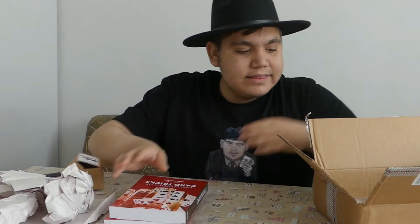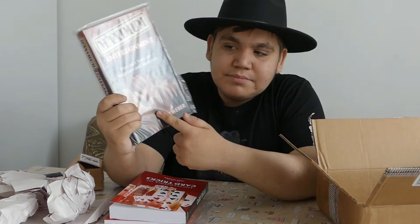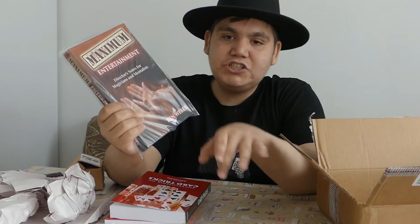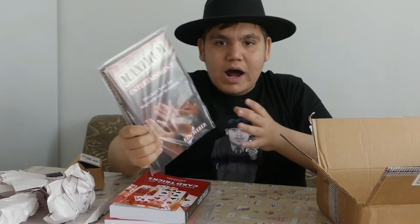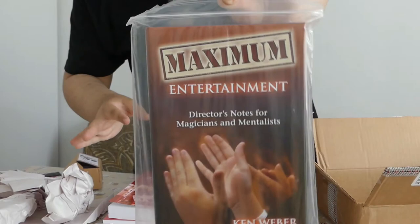And the last thing that I have in the box is Maximum Entertainment by Ken Weber. This is a great, great, great book. This is my first copy of this book, but every single professional magician that I've asked — about material, how to perform, how to be astonishing — recommends this book: Maximum Entertainment.